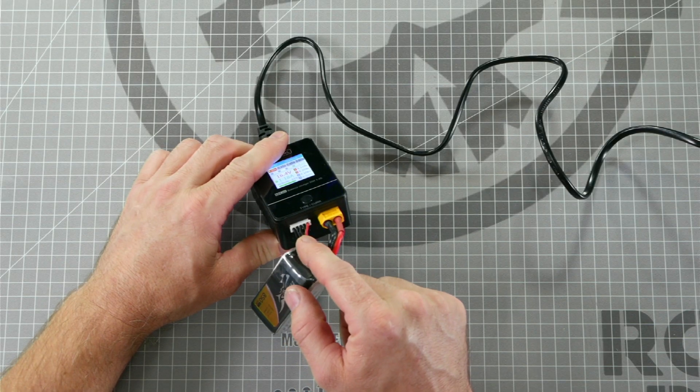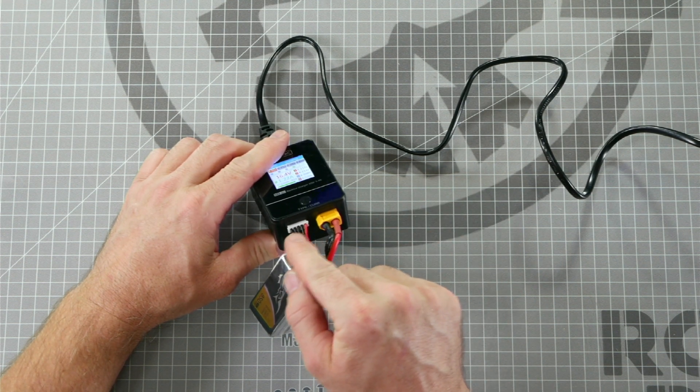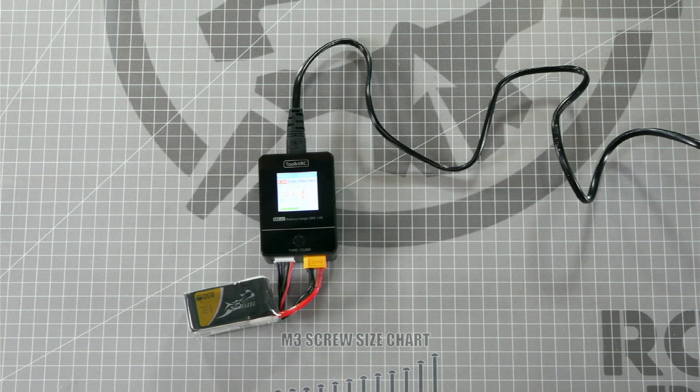You want to make sure that the negative terminal is all the way to the left-hand side on this balance port when plugging it in if you do charge a 2-cell or 3-cell battery. Since most of the drones you'll be purchasing this battery charger for at Roto-Rite are 4-cell batteries, we're going to walk you through how to charge a 4-cell battery safely and properly.